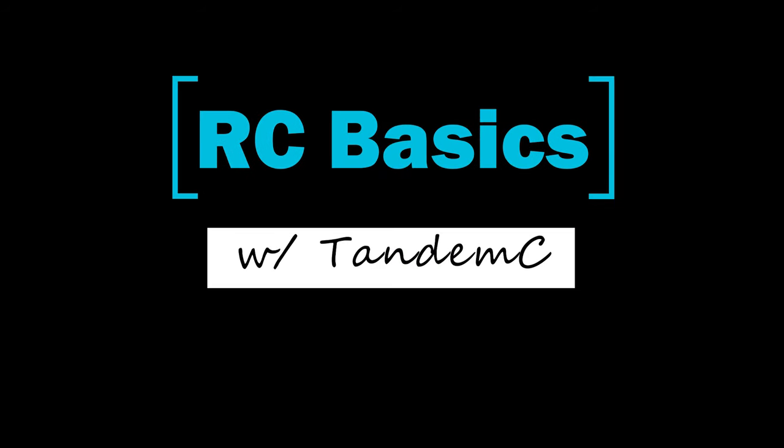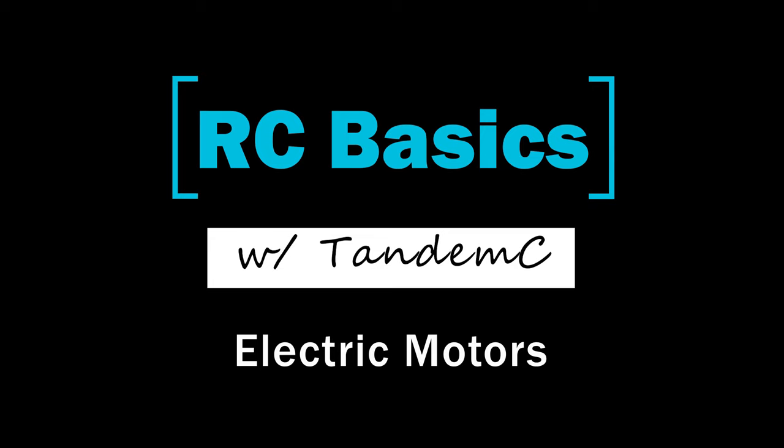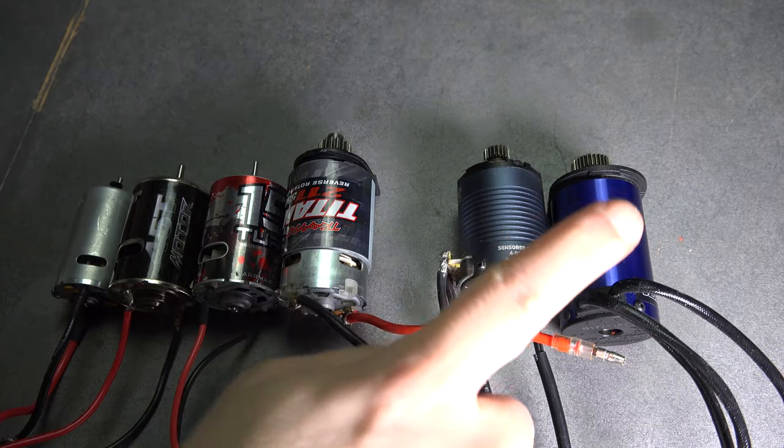This week on RC Basics, we talk about motors. We're going to talk specifically about electric motors, which can be broken down into two categories: brushed and brushless.